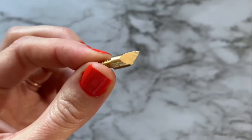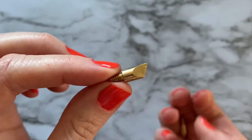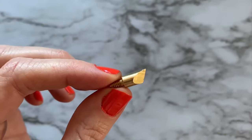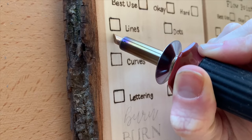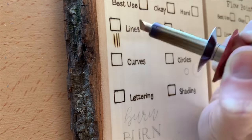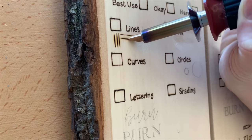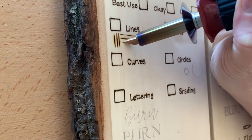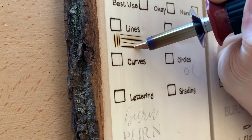I go over each one of these tips throughout the video series. The most common tip — it usually comes installed in your wood burner — is the universal point. Some call it the chisel tip because of its shape. This is the mini universal point. I start by taking that chiseled edge and just dragging it gently down to make lines. On this second line I was a little slower and pressed a little more of the chisel into the wood, just so you can get an idea of how fine or thick these lines really get.